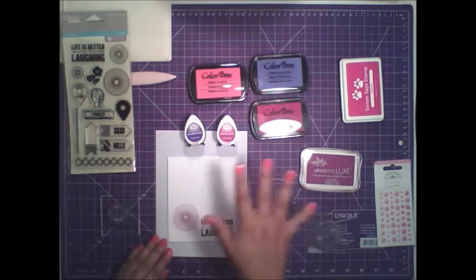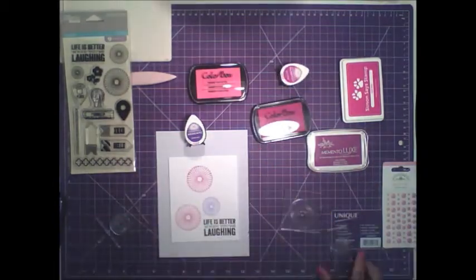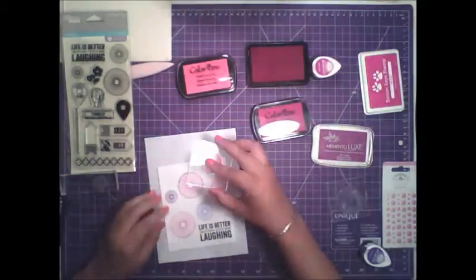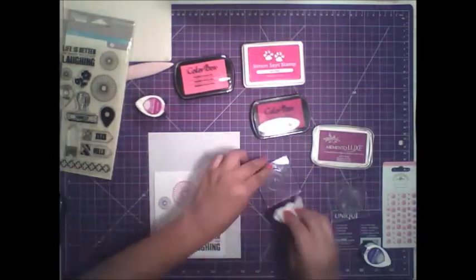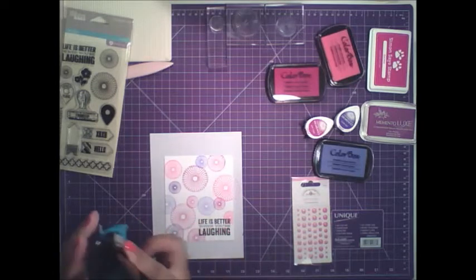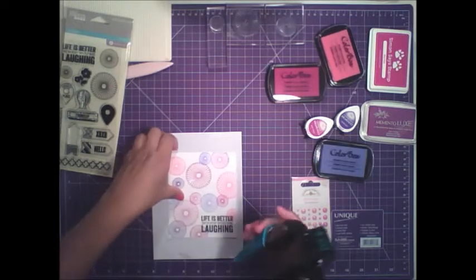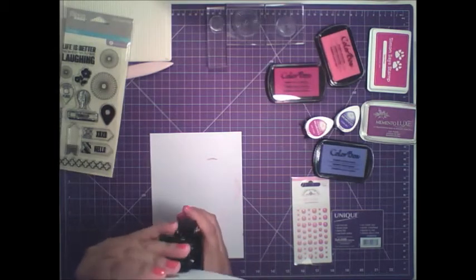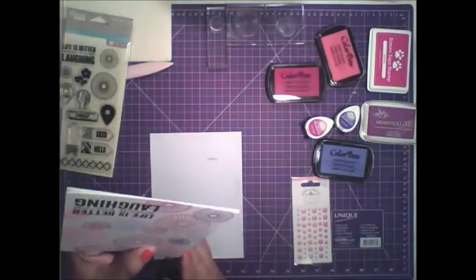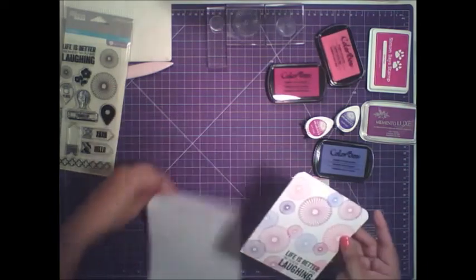Okay, where's my corner chomper? It's right here. I'll put that up and I'm going to use the half-inch corner rounder and just round the tops. Okay, and put that scratch paper to the side.